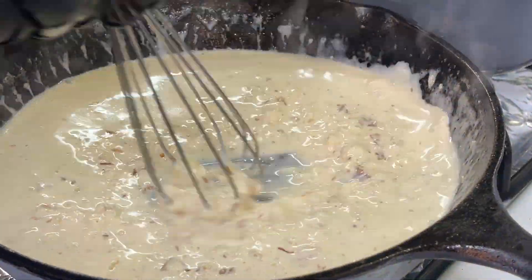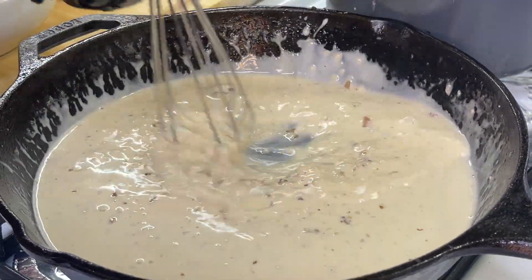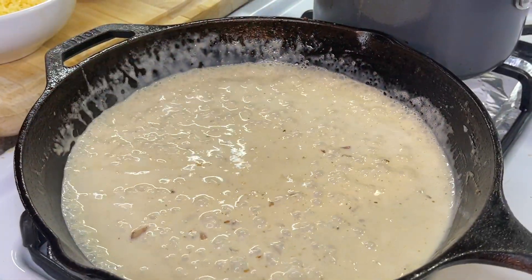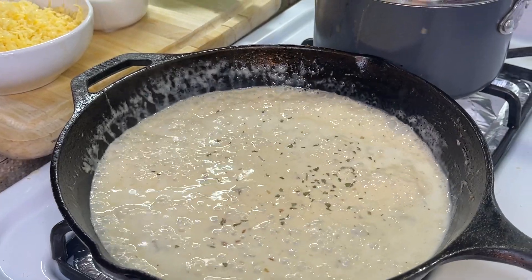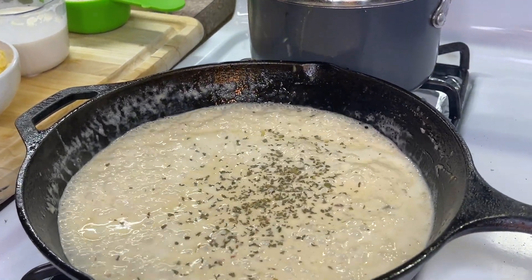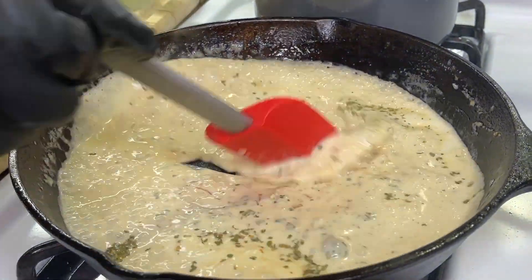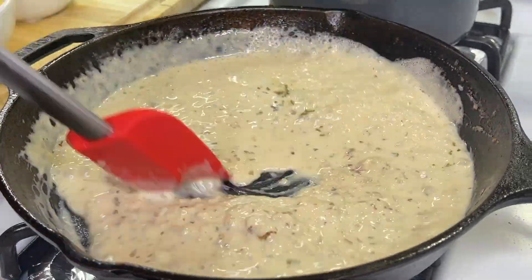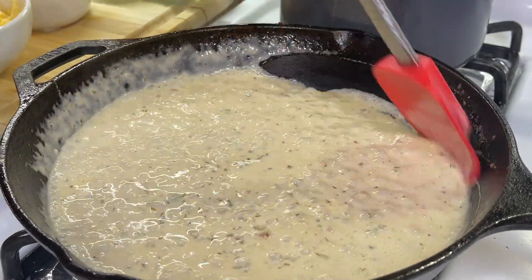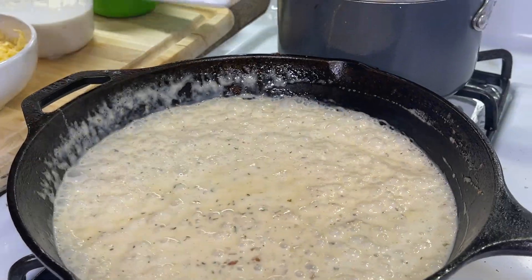At this time you want to lower the flame even more and allow everything to come to a slow simmer. We're going to hit it with some parsley. If you have fresh parsley on hand, chop it up really finely and add it — the color contrast from the nice greenery of the parsley is everything. However, if you have dried parsley you can add that as well.